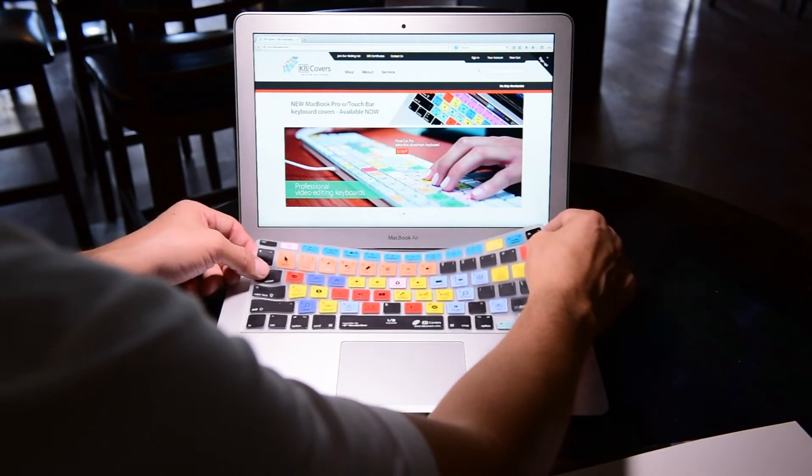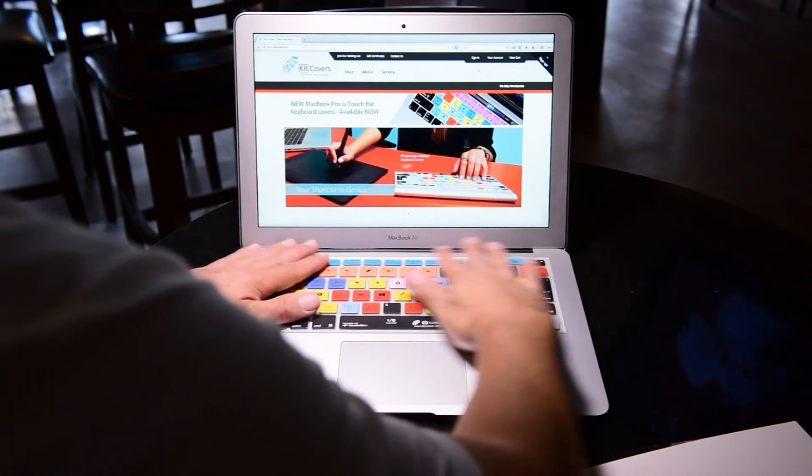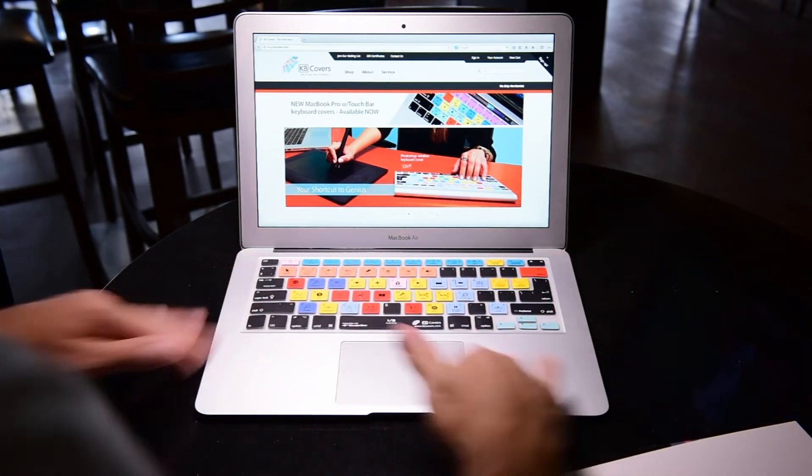As you can see, to install, lay them over your keys and get them flattened by moving your fingers over the keyboard — they'll fall perfectly into place.